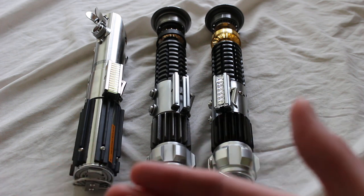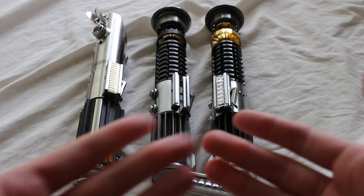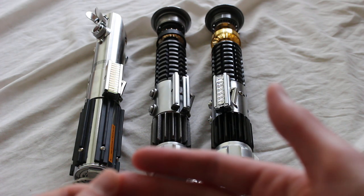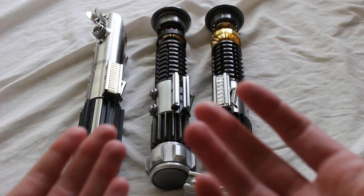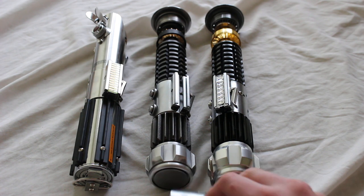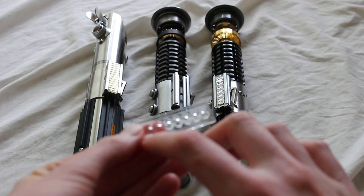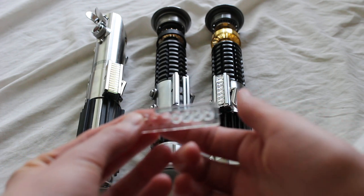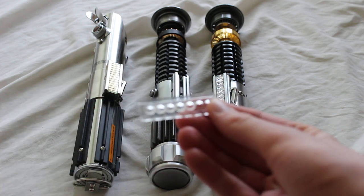So the origin of the bubble strip: a lot of the original trilogy lightsabers used different parts cobbled together from real-world items. The first bubble strips were taken from some Texas Instruments calculators — the X-Actra 19 and the X-Actra 20. This part specifically on the calculator is a lens piece, and you would see the numbers from the calculator through these lenses. That's the origin of the piece.